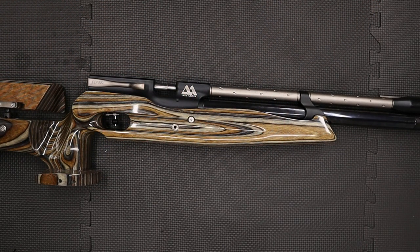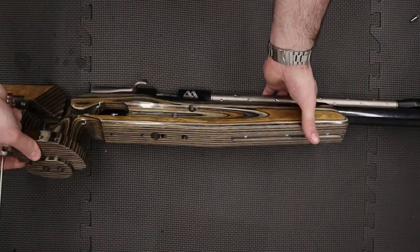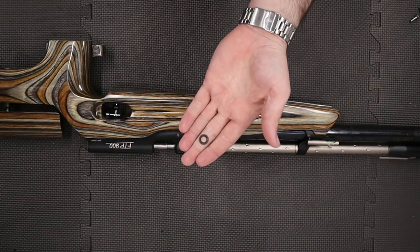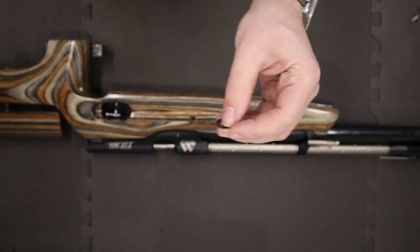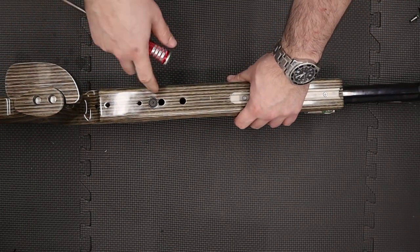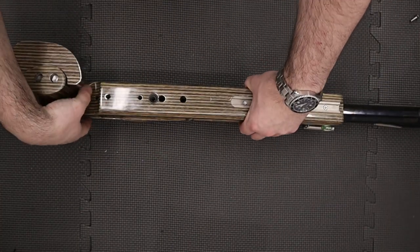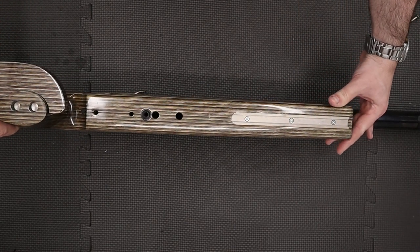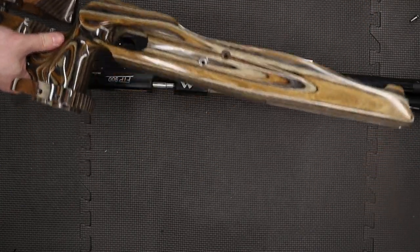To remove the stock, loosen this screw here using a three millimeter allen key, then do the same on the other side. As you remove the screws just make sure that these little stock ferrules don't get lost. Then the last thing to do is remove the one on the bottom using a four millimeter allen key. With those bolts removed we can now gently lift up the stock and set it safely to one side.